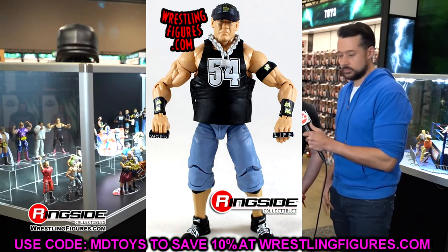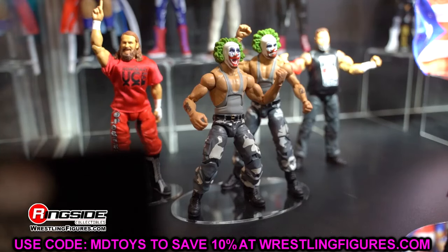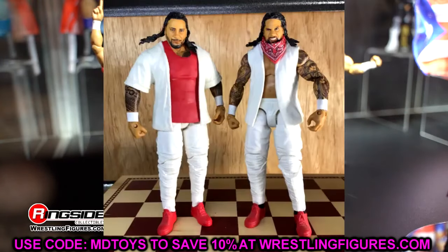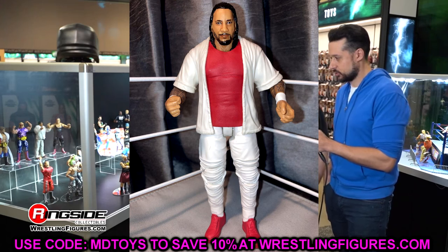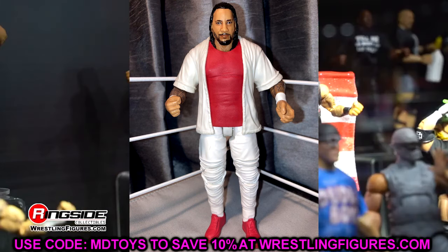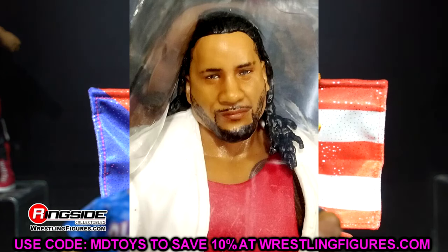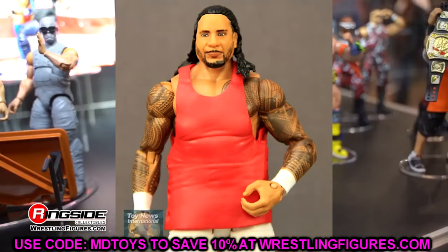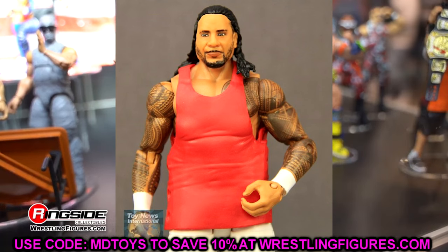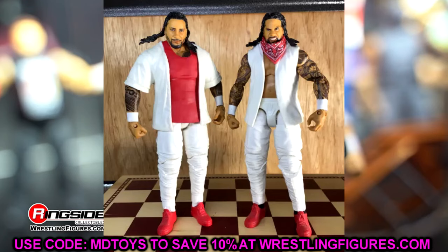Next up is one that I think a lot of people would agree with. Down in the comments, write out your least favorite head sculpts Mattel's ever done. This one's going to be up there for a lot of people — Elite 54 Jimmy Uso. You knew it had to be on here. This head sculpt was terrible. Jimmy Uso's one of those guys who can never catch a break. His head sculpts either look like Jey or they're just trash. This one was just unanimously atrocious — didn't look like the man whatsoever. It was disappointing because Jey's looked great. Jey Uso has a great track record of head sculpts. This one just missed the mark in every way.